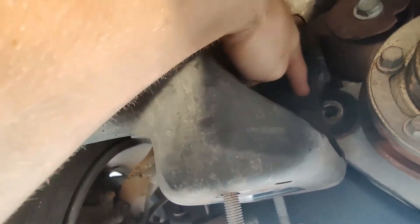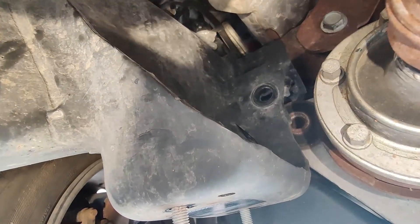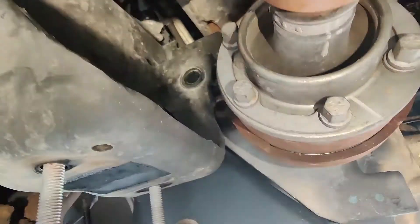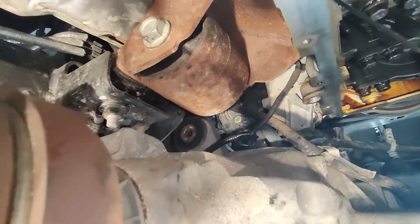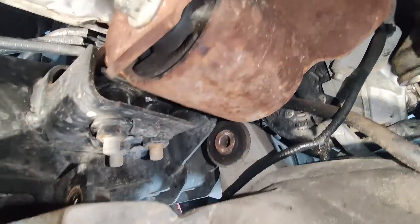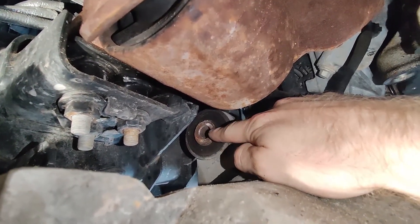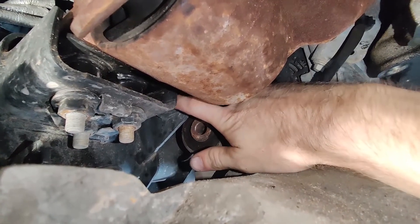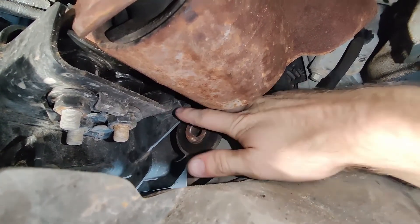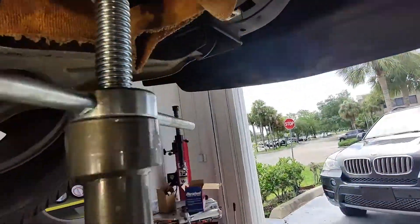One bolt here — this one will push up into that position right there. Then there's one bolt at the top that is more difficult to get to. This one right here on the back has basically a nut that kind of stays in place with a little washer piece, so you don't have to touch that side — you basically just take it out from the front.